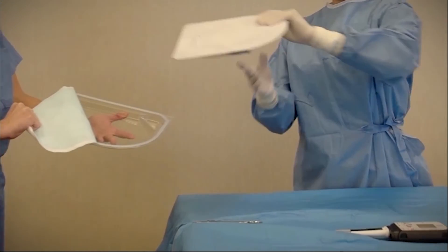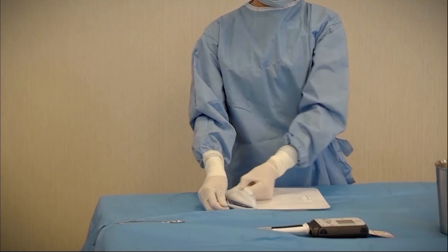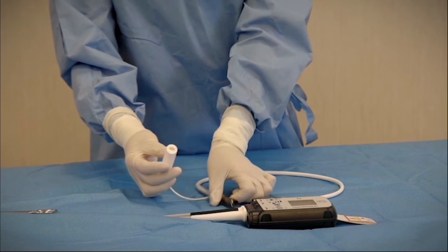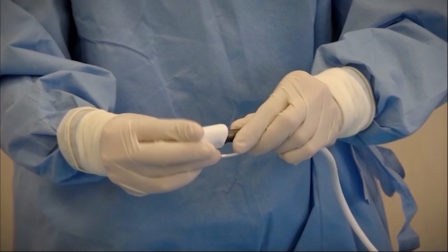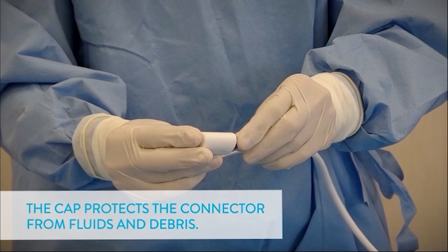Next, open and pass the modular cable inner tray onto the sterile field. Remove the cable from the tray and push the modular cable cap onto the end of the connector. Press firmly until the connector bottoms inside the cap. The cap protects the connector from fluids and debris.